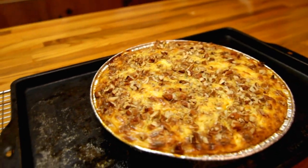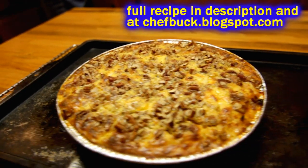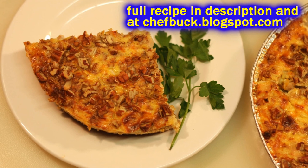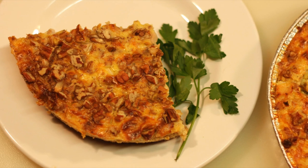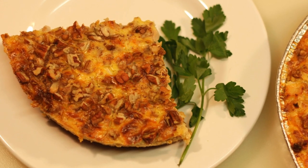Chef Buck here, and today we're going to cook up a super delicious chicken pecan quiche. This is my absolute favorite quiche — super easy to make, and the crust is delicious. So don't use a store-bought crust for this one.